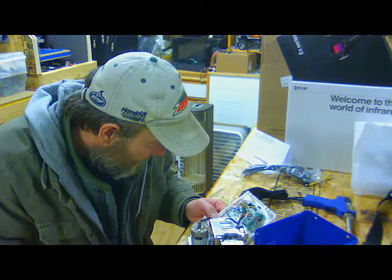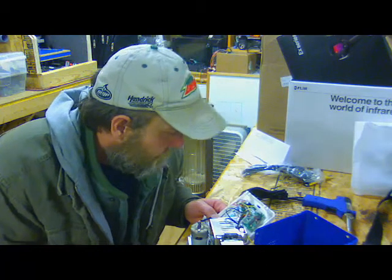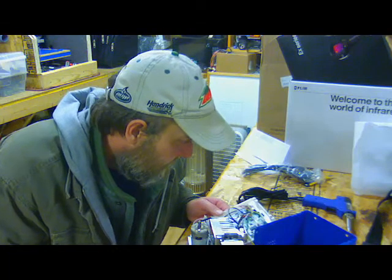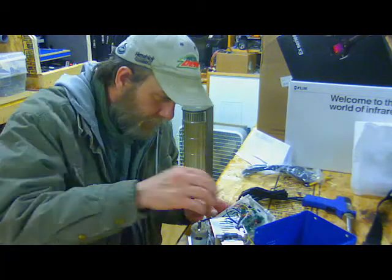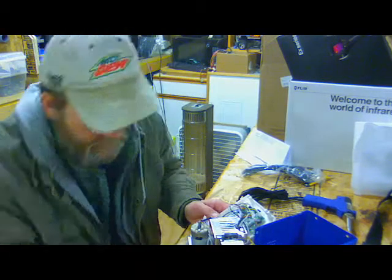Definitely got some quality control issues here. Can't tell what that processor is, don't care. Looks like a big old power supply in there — I'm debating whether or not to rip that power supply apart and have a look-see at it.